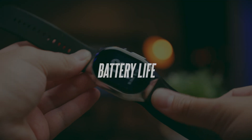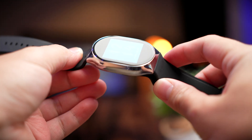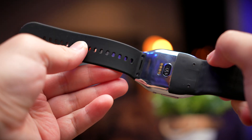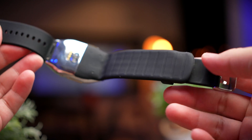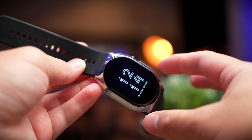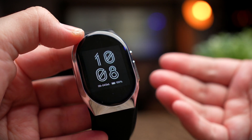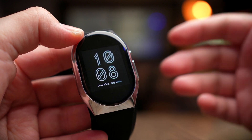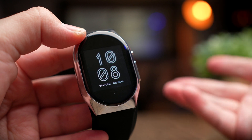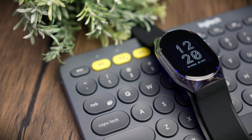Now for the battery life, which I have very mixed experience with. YHE rates the BP Doctor Pro at seven days of normal usage, but I believe this is without extensive continuous BP testing. When you use BP tracking frequently, the battery drops quite quickly. I tested the watch on standby on my nightstand and the battery lasted about three days. With notifications and constant heart rate testing, it's a watch you pretty much have to charge every day.